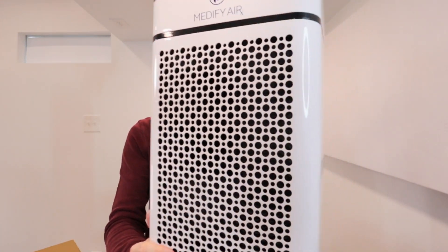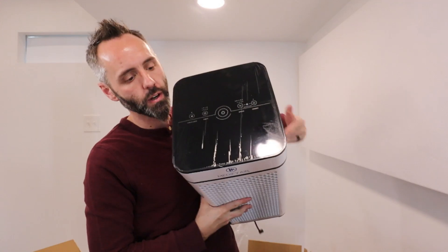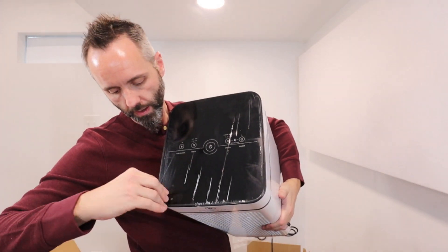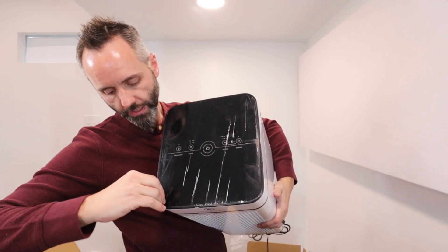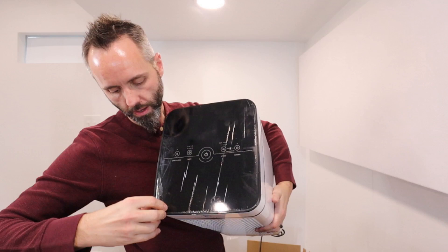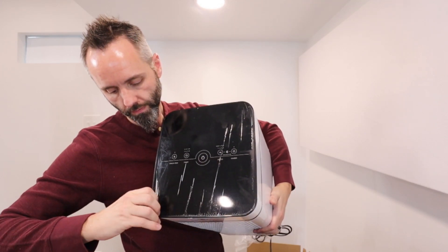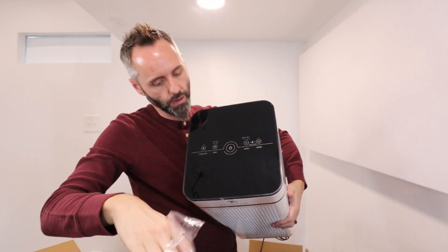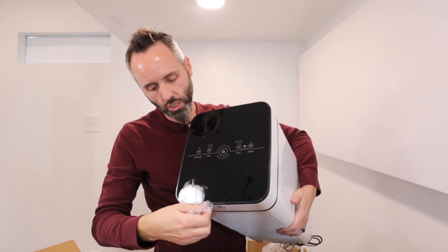Let's plug this thing in. First, you have all your controls right here on the top. Looks like it's got a protective film over the front so it doesn't get messed up — let me go ahead and peel that off. Oh yeah, that is clean looking, check that out.